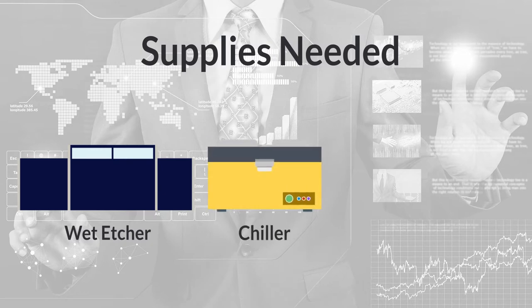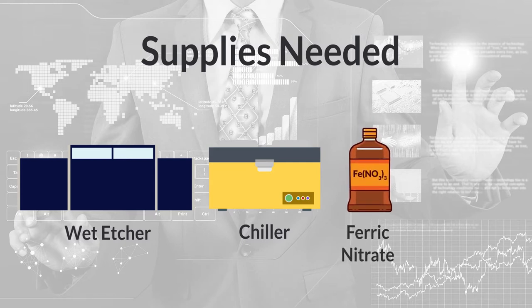An air-cooled industrial water chiller capable of maintaining an etchant temperature as low as 70 degrees Fahrenheit. The etchant is made from ferric nitrate in a concentration suitable for the intended substrate. A source of deionized water is needed for the rinse.